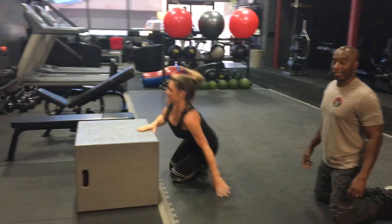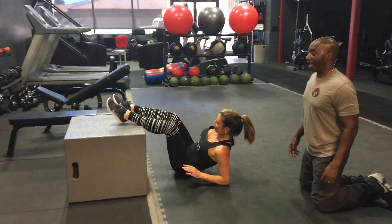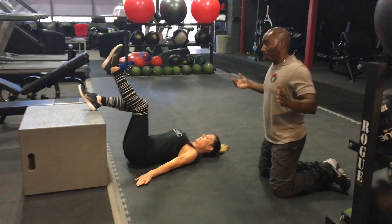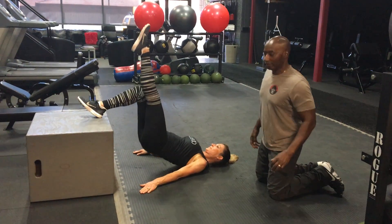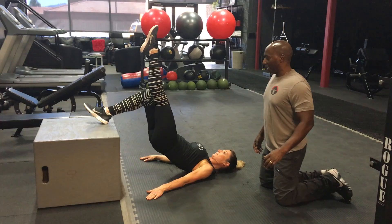Then she goes right into her pistol to get the hamstring and the glute again, because it's all posterior chain today, folks — all glutes, hams, hip flexors.